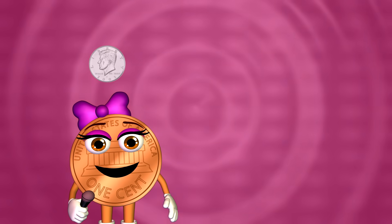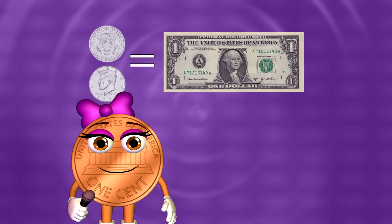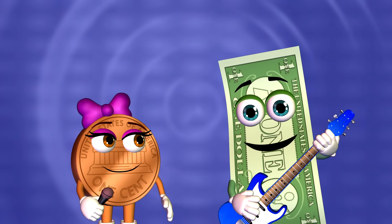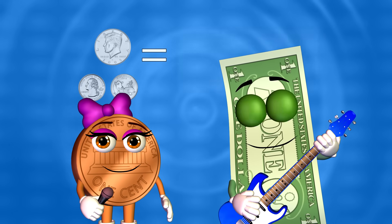Half dollars are hard to find, but you only need 2 of them to equal a dollar. Since you don't see them very often, you might have to put 2 quarters with the half dollar to equal a dollar.